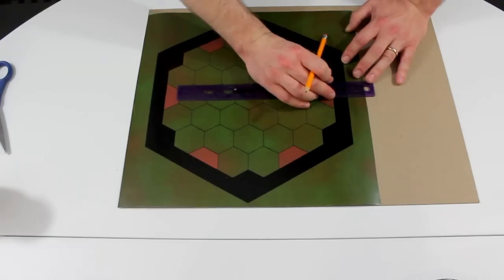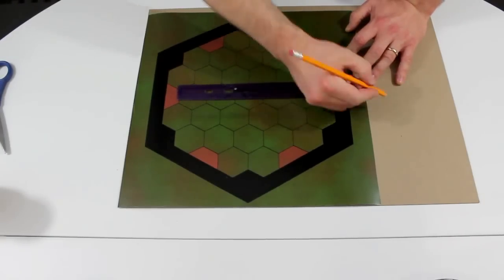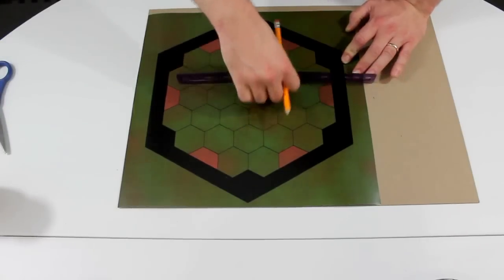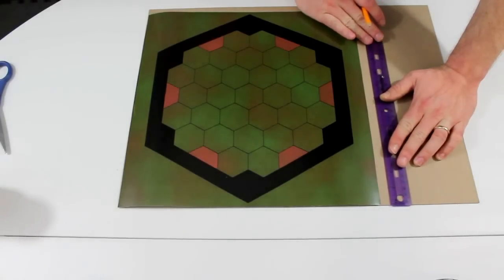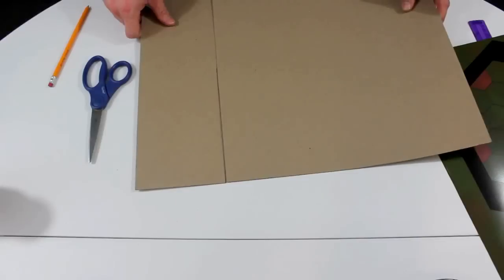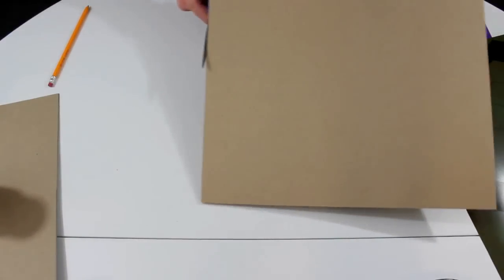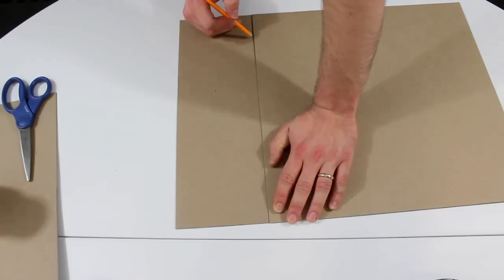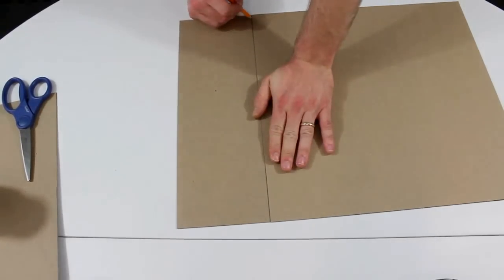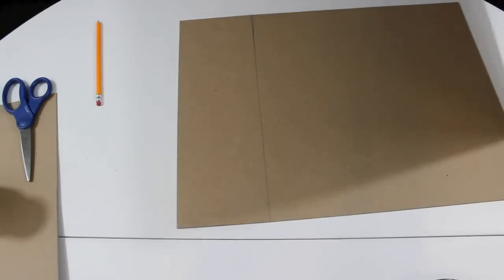Next you'll need to prepare your mounting surface by measuring and cutting your chip or paper board a half inch longer than your printed playing surface's total length and width. This will offer a quarter inch frame of chipboard around your print for our final product. If using a thinner board like the one I have here, it will be necessary to glue two identical boards together to create the stiff backing desired.